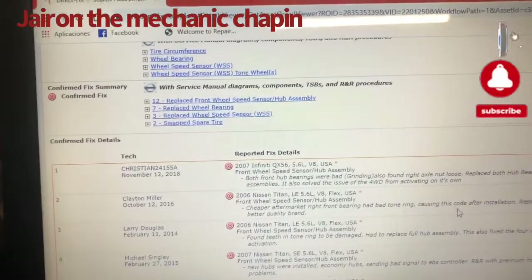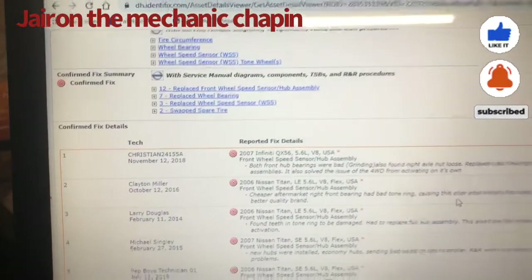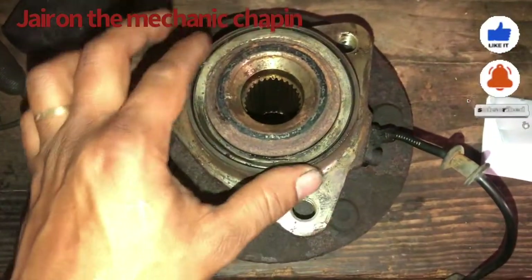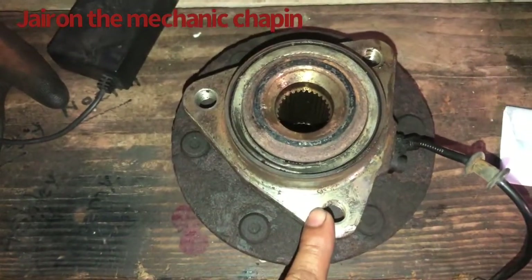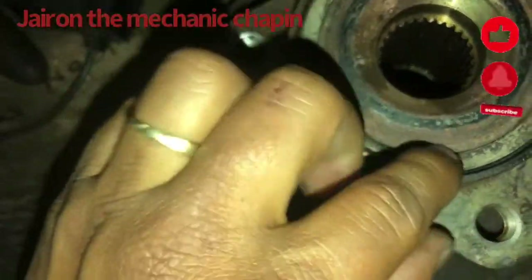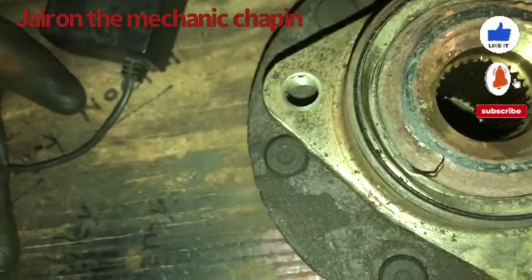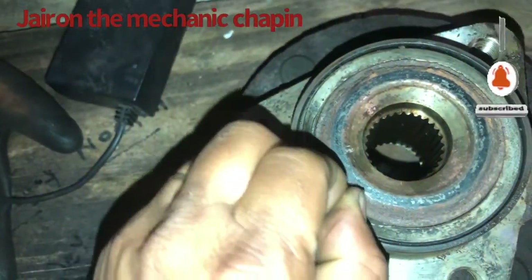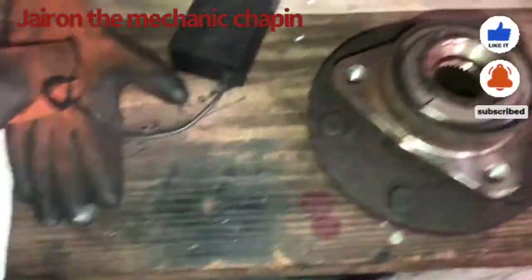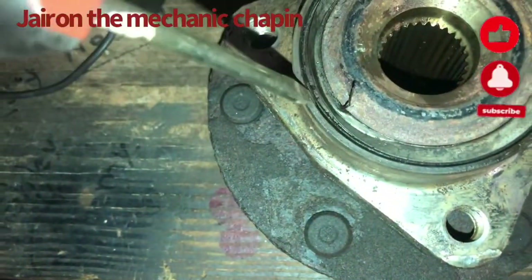I'm going to show you what I found on my truck. As you can see, this is what I found on the driver side hub assembly. This is all messed up inside — this is what I found on the driver side.